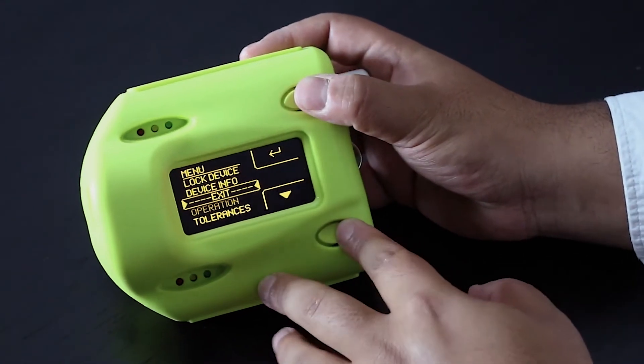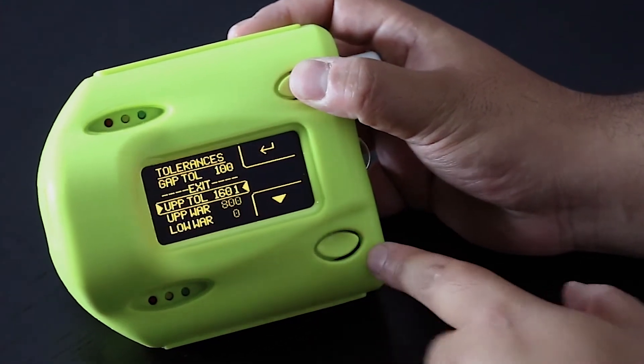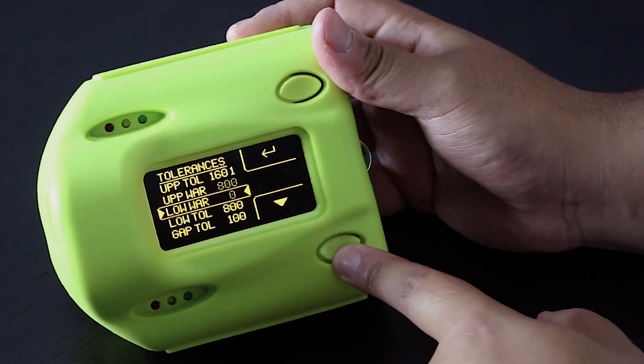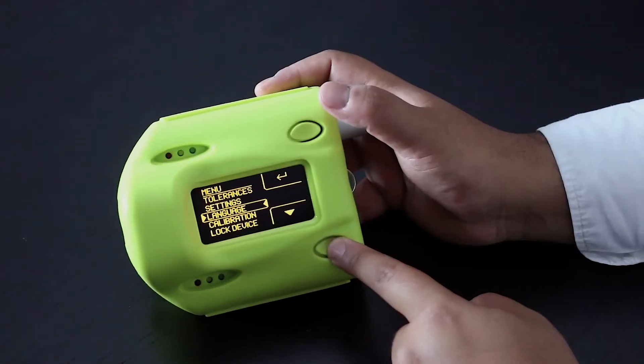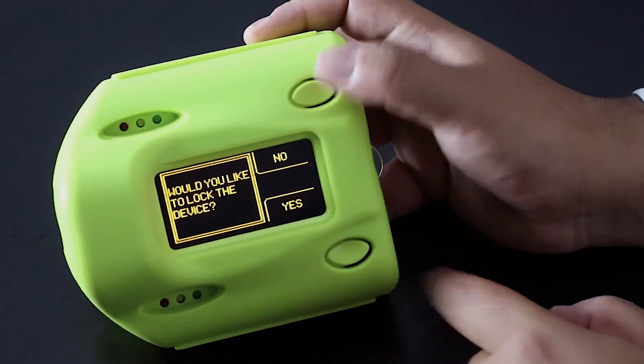Pressing the setup button opens the settings menu, where units, tolerances, language, modes, and other device options can be changed. These device settings can be locked by enabling operator mode.